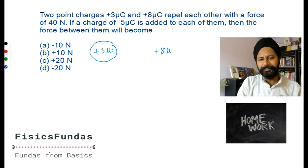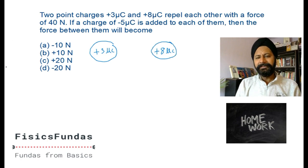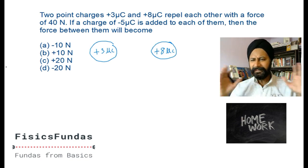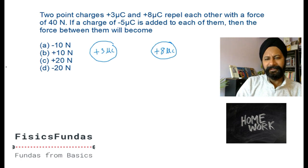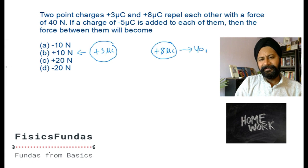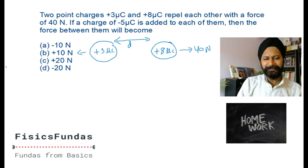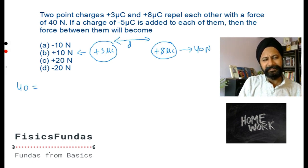There is a positive eight micro coulombs - not coulombs but micro coulombs. It's a good idea to pause the video, try the question yourself, and then come back. There is some force between them given as 40 newtons. They're not telling us the distance, so we can safely assume a distance of d. So we write: 40 = k times 3 times 8 divided by d squared.